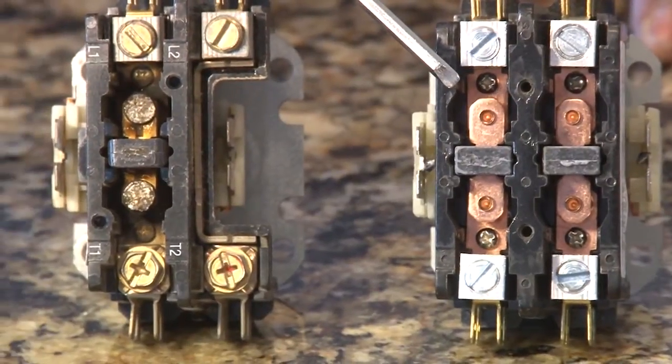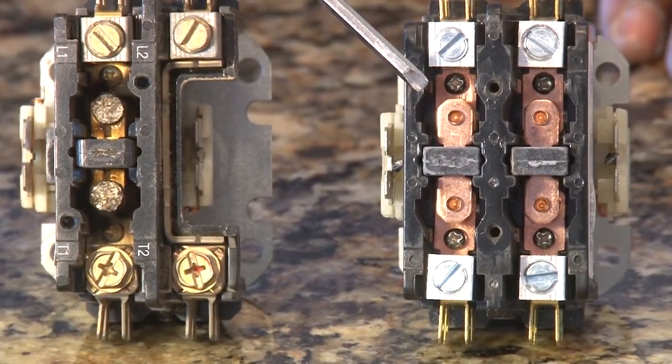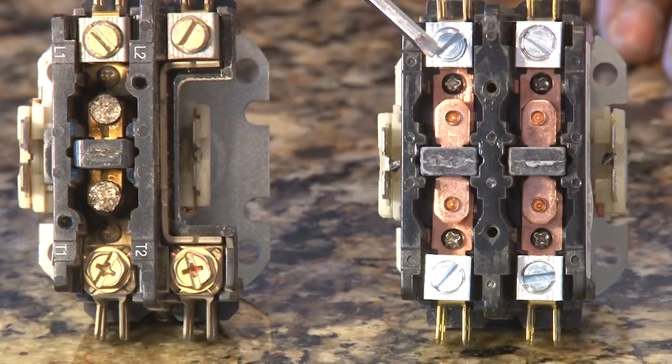had contacts in them that were spring activated. Every time you turn on your thermostat, it sends a signal out to your unit which pushes down this contactor. That contactor engages high voltage. Every time it goes down, it sparks a little bit. Over time, you can get arcing on those units.